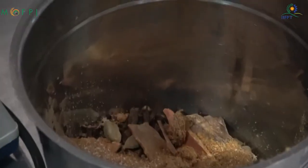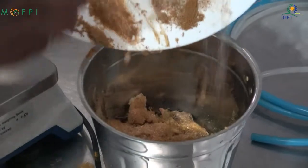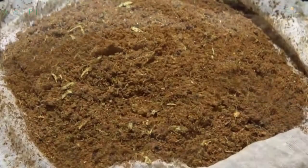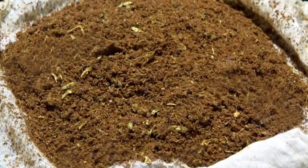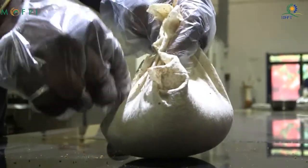The spices include ginger garlic paste, cinnamon, clove, bay leaves, pepper, and dried red chillies. You can see the ground spices put in a muslin cloth, a bag made out of it by tying, and then this bag is put into the pulp being concentrated inside the steam kettle. The spice bag will be removed at the end of the process; until then, extraction will be carried out.